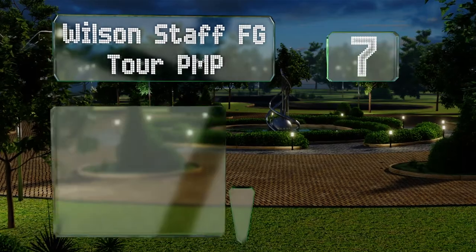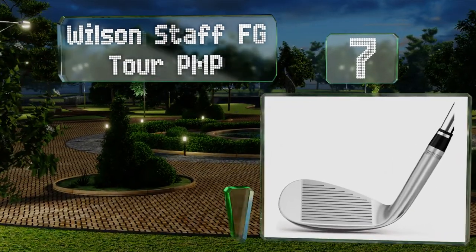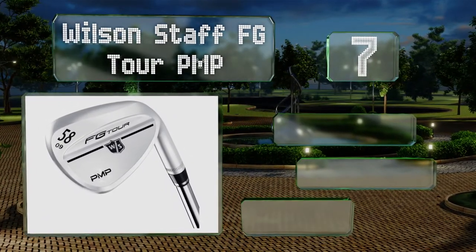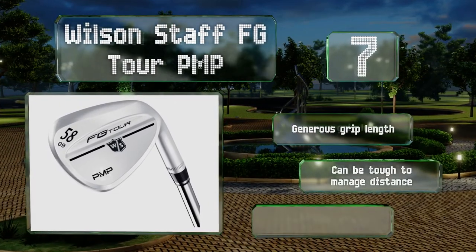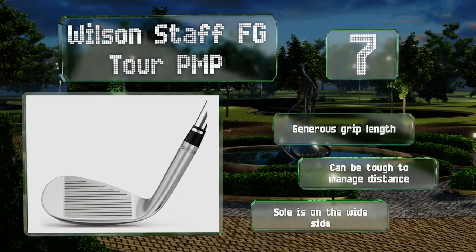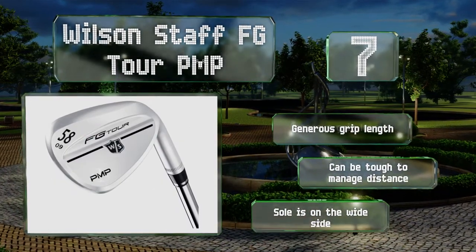At number seven, if you'd prefer a slightly higher loft than a 52-degree angle can typically offer, the Wilson Staff FG Tour PMP might be a good fit for your bag. That's because its KBS High Rev shaft boasts an active tip that increases the height of your launch. It comes with a generous grip length, but it can be tough to manage the distance, and the sole is on the wide side.